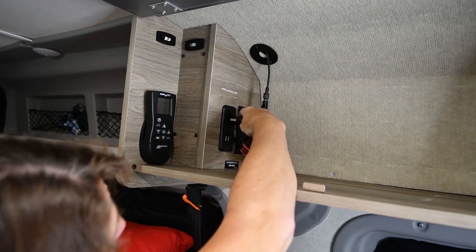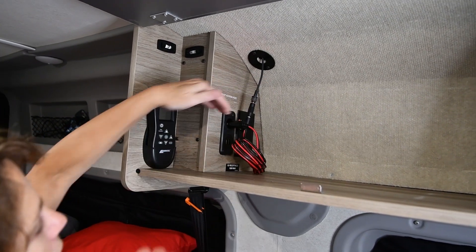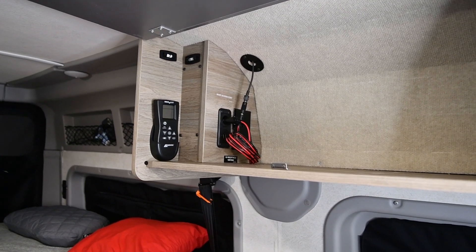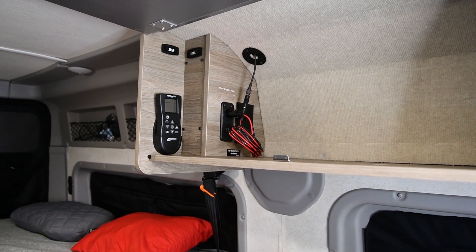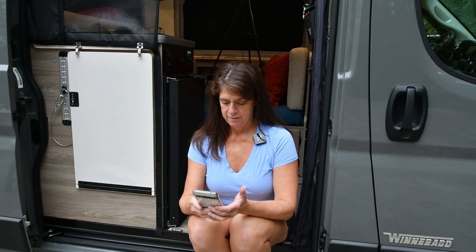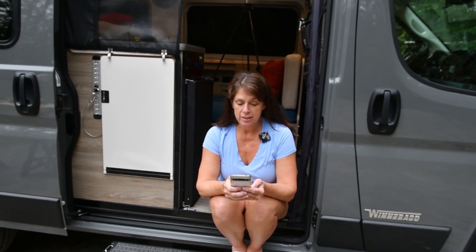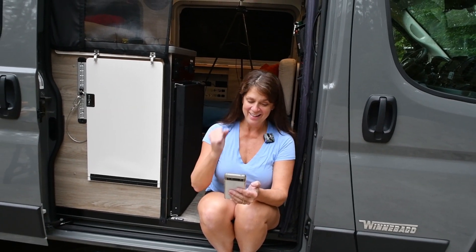Moment of truth. We have power — a red light on the antenna. We give it a few seconds and check for the Wi-Fi network. I can see it — I named it 'Out of Pocket.' It's still searching for satellites and we do have some trees nearby, but then — connected! We're in. It's amazing. Let's seal up the hole on the roof and this project will be a wrap.